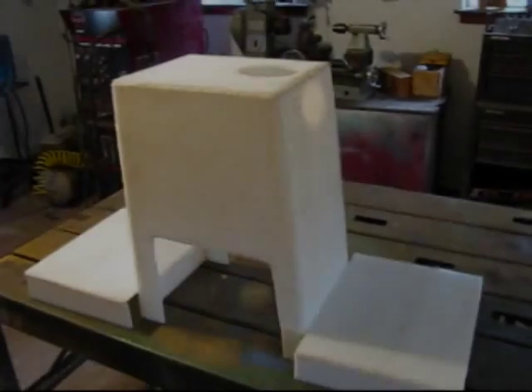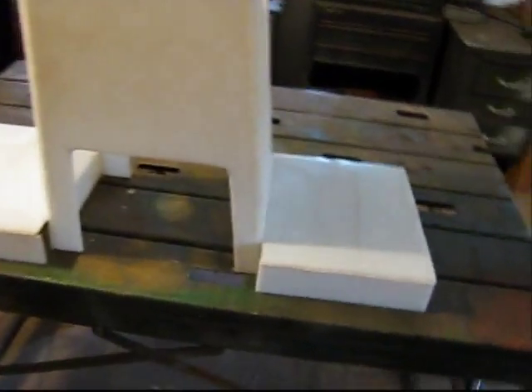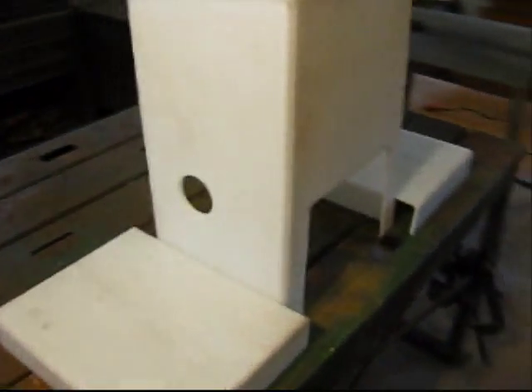Before cutting holes in my motor cover, I decided to fill it with water and see how I did. As I had hoped, no leaks. Here are my finished covers — I will sand them and clean the surface for paint.